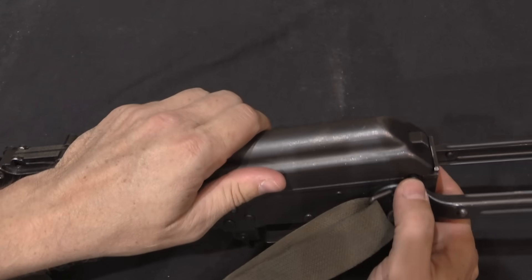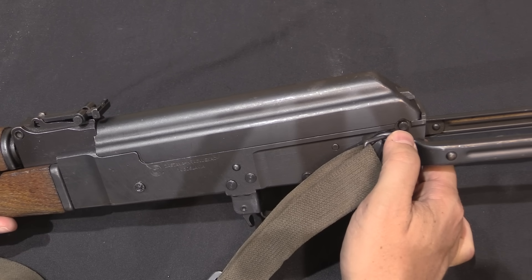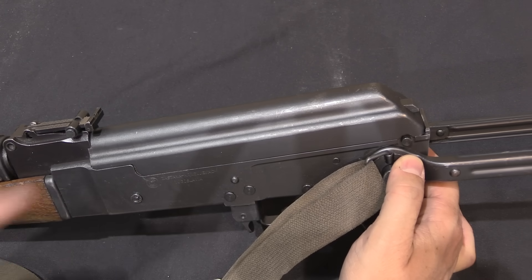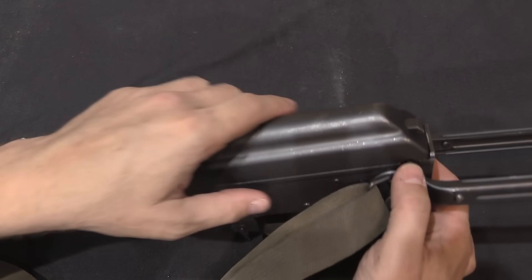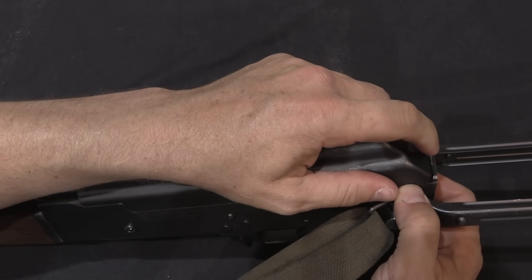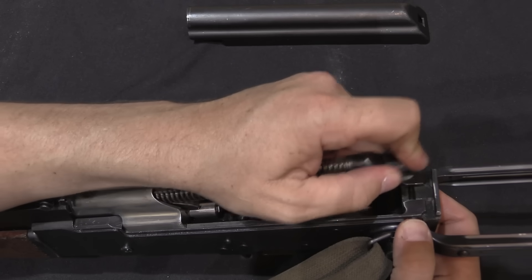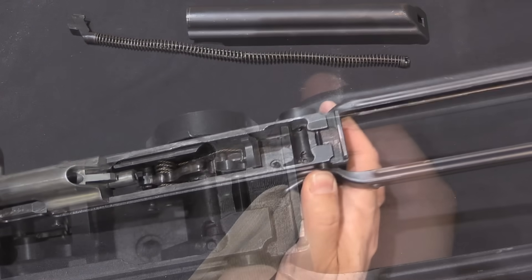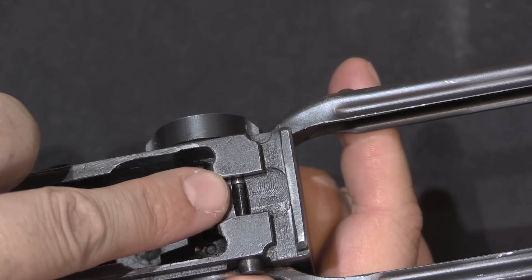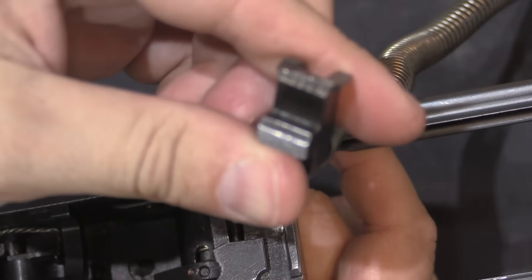To disassemble the rifle, we have to depress this button — another distinctive feature of Yugoslav AKs. This is a lock that holds the dust cover on so that if you fire a rifle grenade, the recoil doesn't knock the dust cover off. I push that button in, then push the recoil spring tab in and take off the dust cover. It's a full-diameter pin there that blocks the spring guide from coming back.